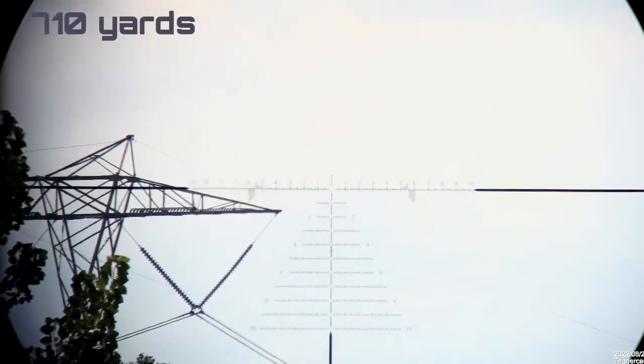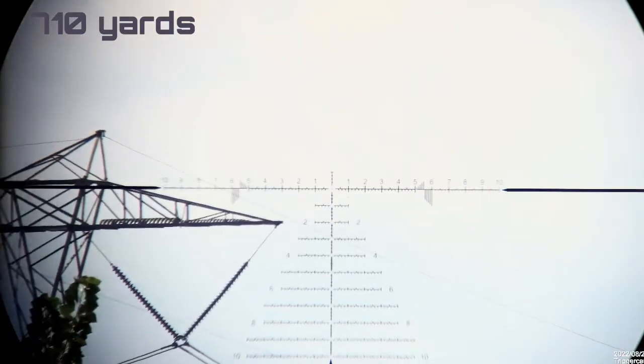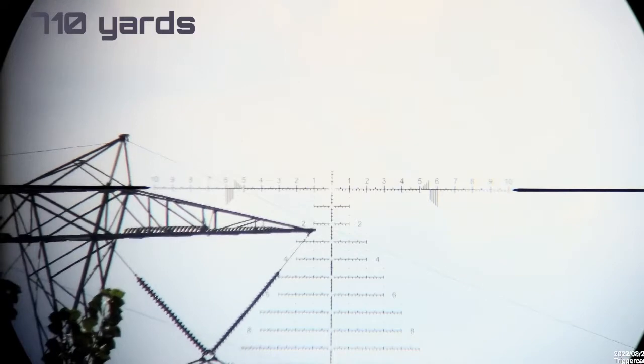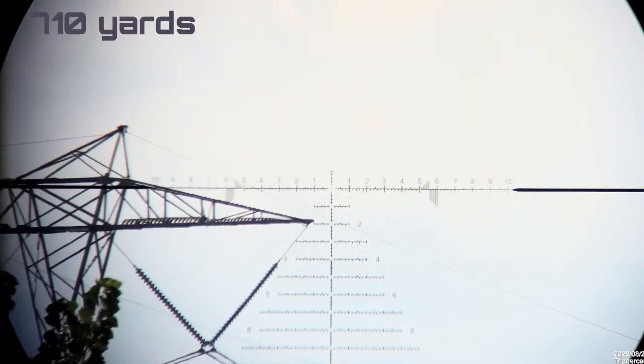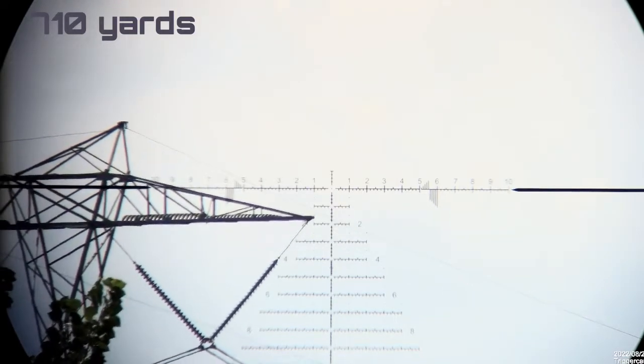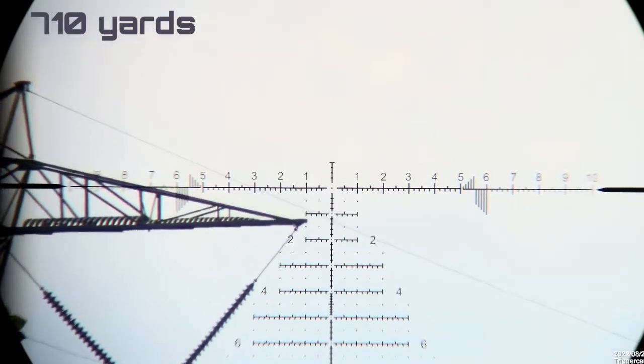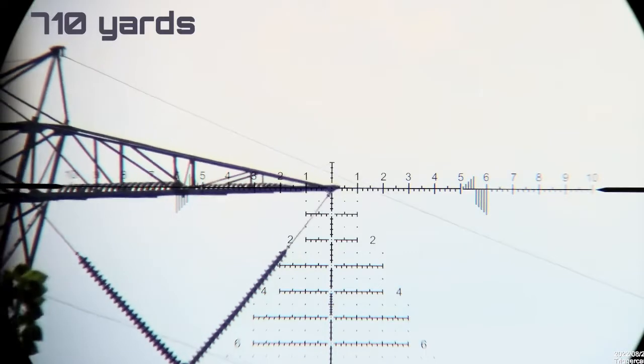Let's move it up to eight power. Let's get a clear view of the sky here. Now we're at 10 - it's pretty usable right there. And 12, 16 power - that's a really good power.